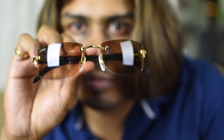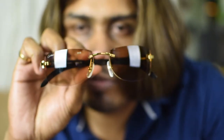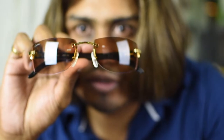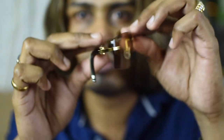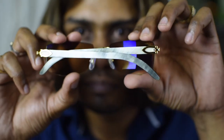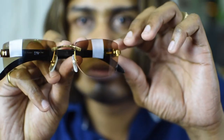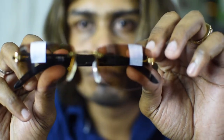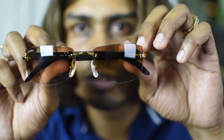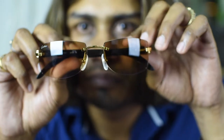Hey guys, welcome back to our channel. Today I'm going to show you another Cartier Buffs — it's a premium model. This is my new glasses, my latest addition to my Cartier sunglasses collection.